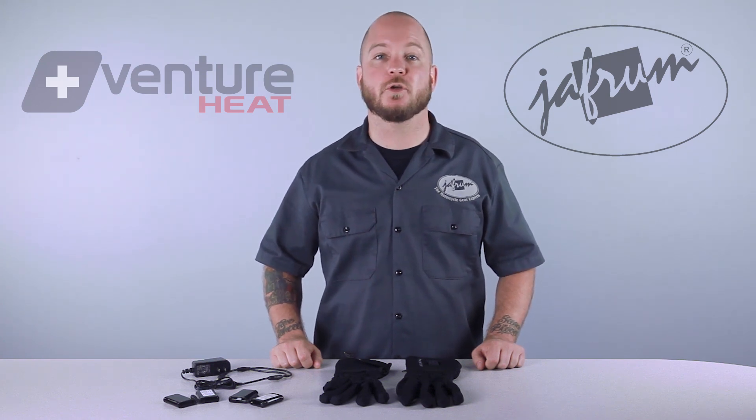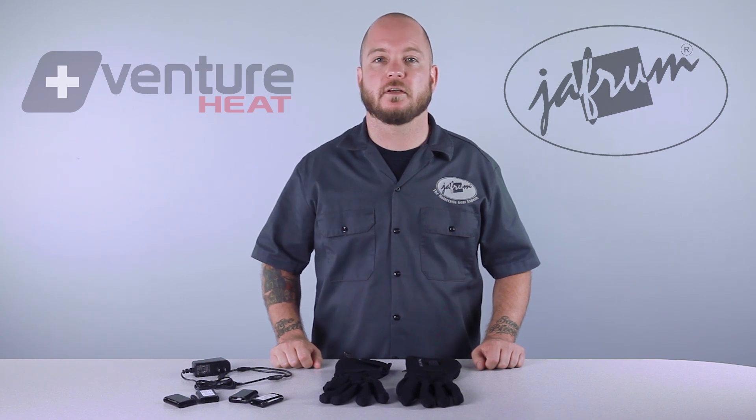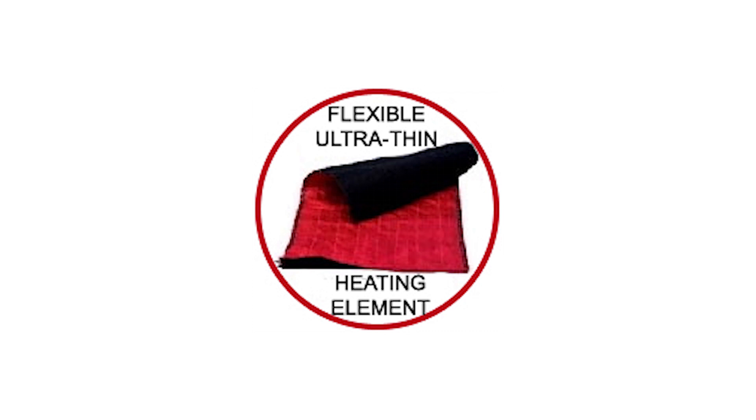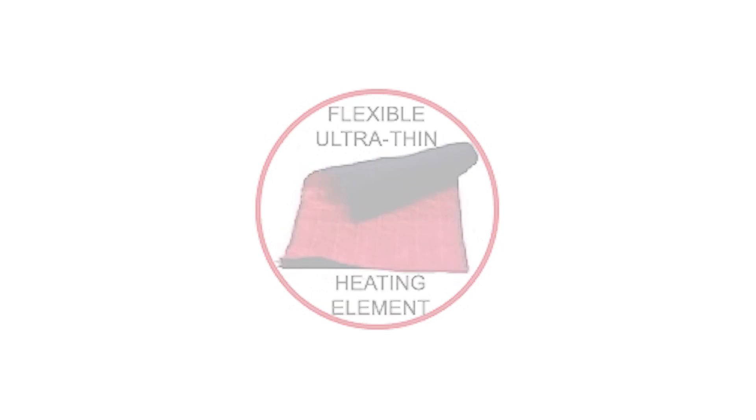Heated glove liners allow you to keep using your broken-in, familiar gloves. These liners are made of poly spandex and the heated elements are hair-thin and laminated into sheets rather than made into cables, so you can hardly feel them.